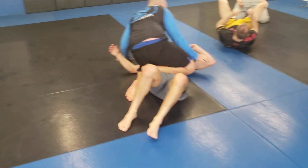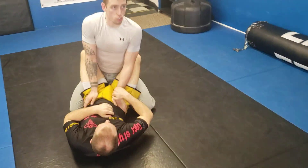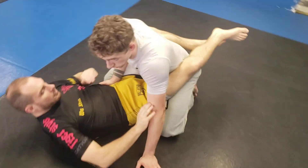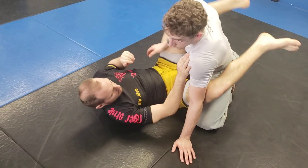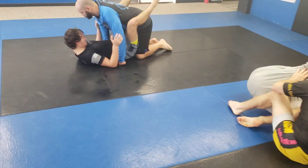Roll. Good. Trying to go to mount will probably get you stuck in half guard, so just take the knee on belly. See if bicep cutters aren't legal. Other way — away from the arm. Kick away. There you go. Kick away.